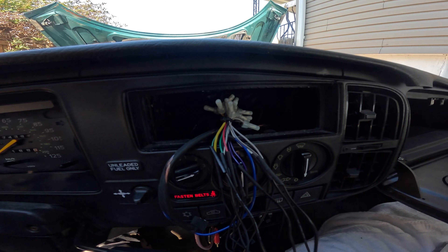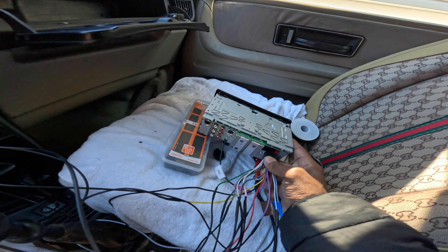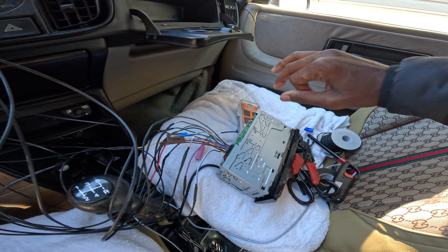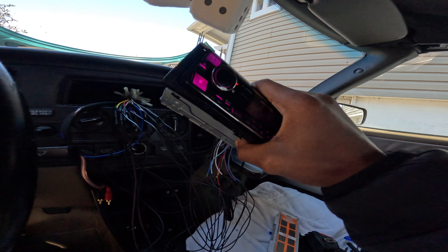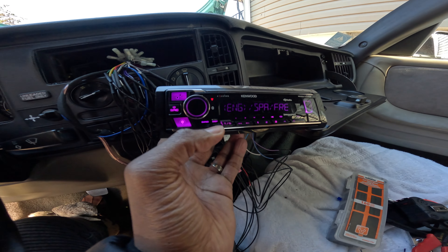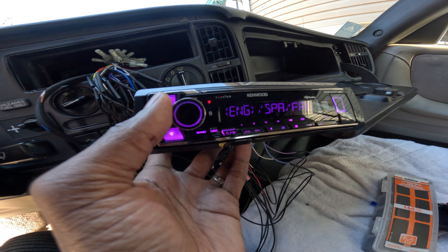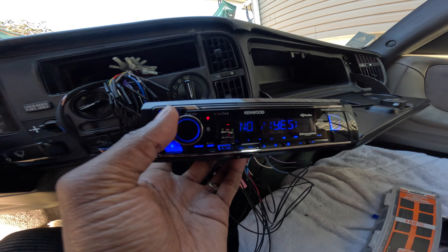Okay, we started. Let's plug this in. All right, so we've got it plugged in up here — it's upside down but it does turn on. Press the volume knob — it says 'set language.' We want English. There we go, English. Cancel demo — press the volume knob to cancel demo.